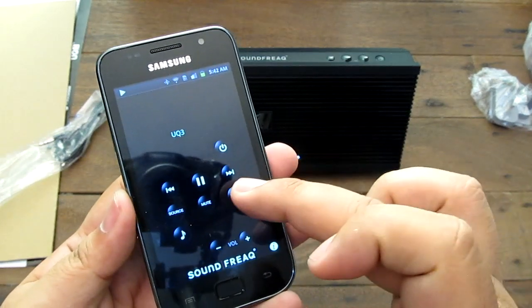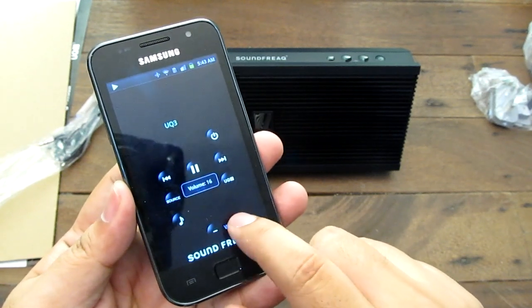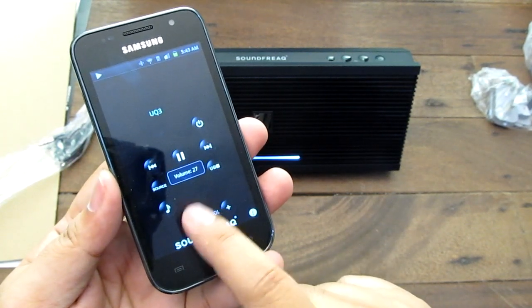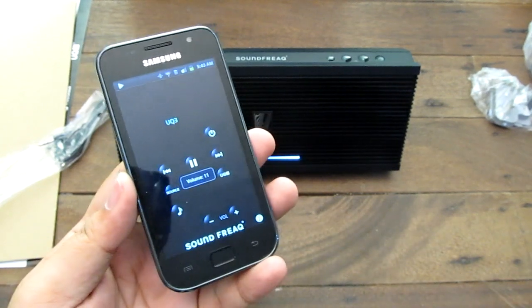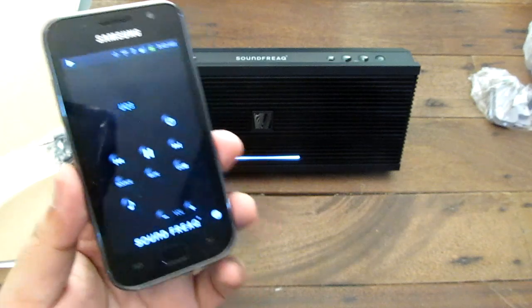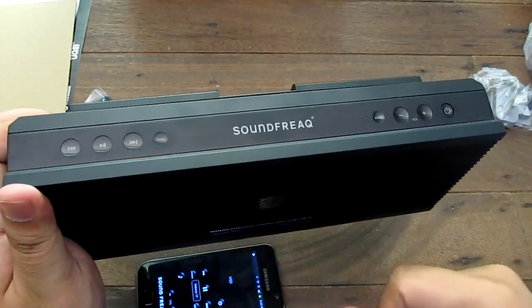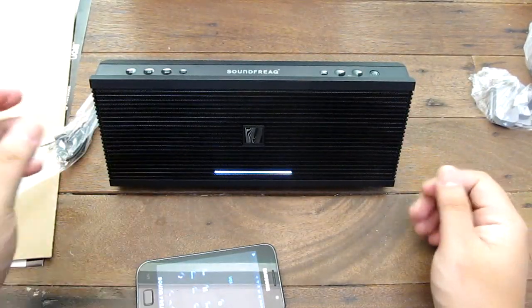It's a simple little app — I can fast forward, mute, change the source, and increase the volume. I'm at 21 out of 30. While the app isn't very robust, you can at least control a lot of aspects of your music player without touching the device. You can also control the volume directly on the device itself — the lights will change, and fast forward is touch-sensitive. It's a pretty good implementation.